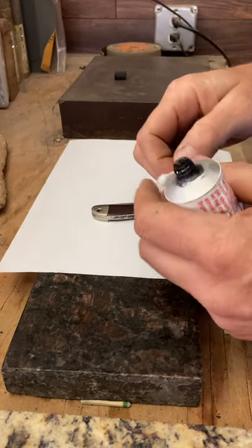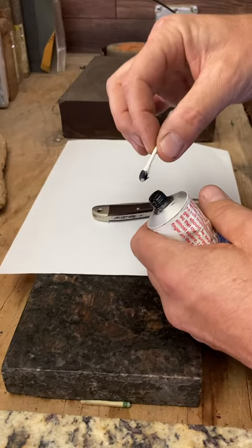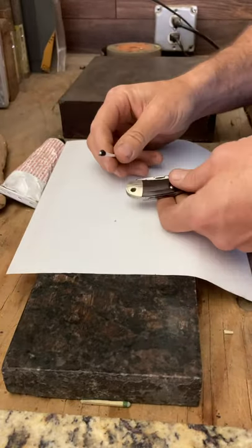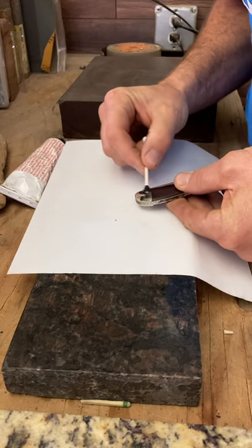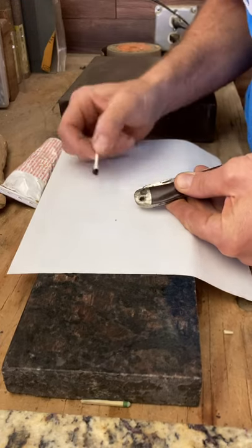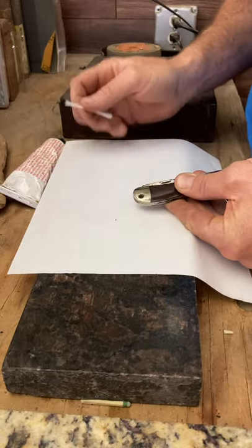Get just a little bit of ink on the Q-tip — it doesn't take much at all. You barely see how I rubbed it, just a little bit. I'm going to take it and rub it over the top of the knife here. I'm not putting a big black smudge on there — just a little bit. It doesn't take a lot.